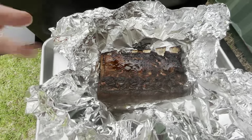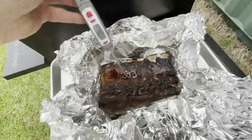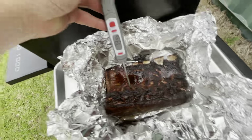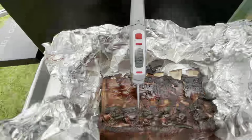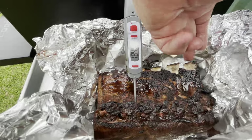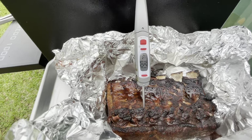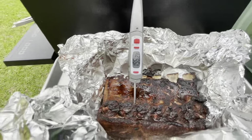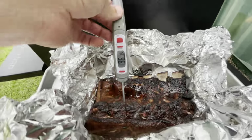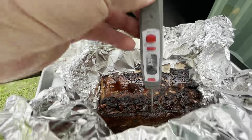Man, if you could smell that — awesome. Just going to stick this right here in a nice meaty spot. I like seeing the bones poking out — it's usually a pretty good sign. I think we're there. I like carryover cooking to put it right where it needs to be. You can definitely tell it's nice and tender.